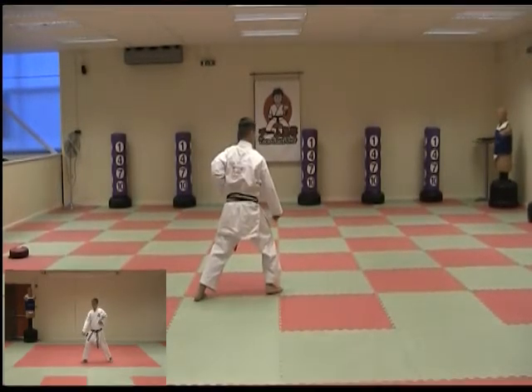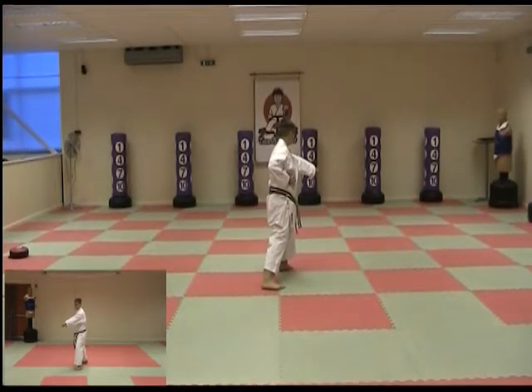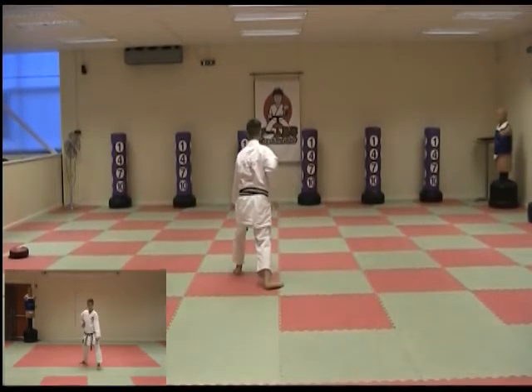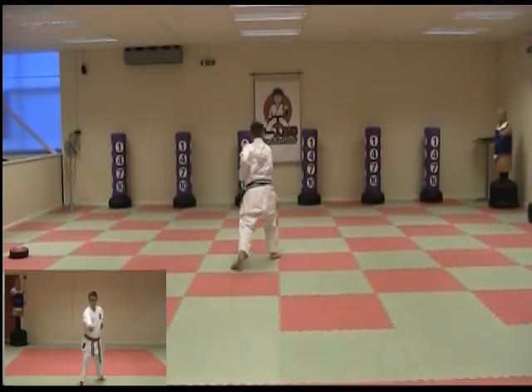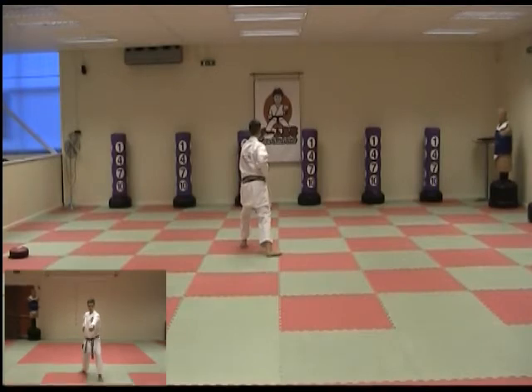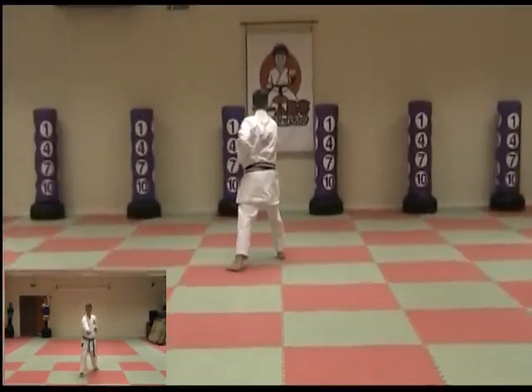Step and punch front stance. Move the front foot towards the back of the room and lower block, step and punch, step and punch, step and punch. Kiai shout.